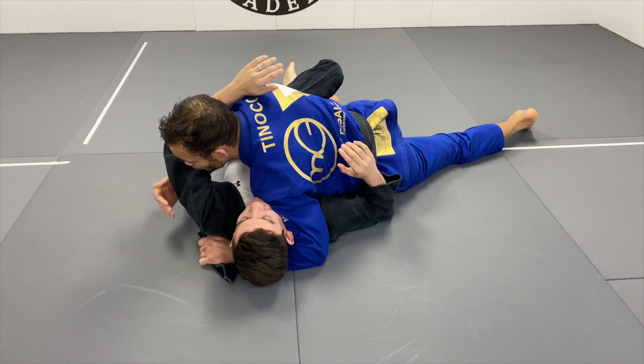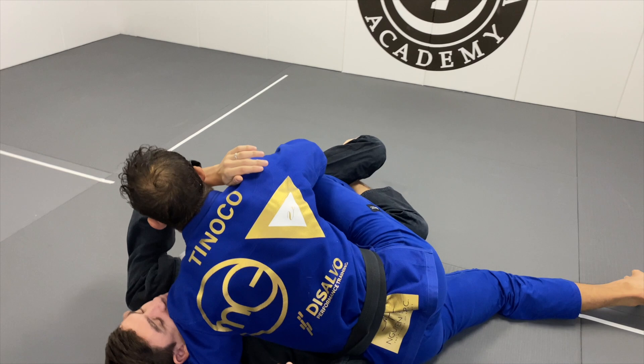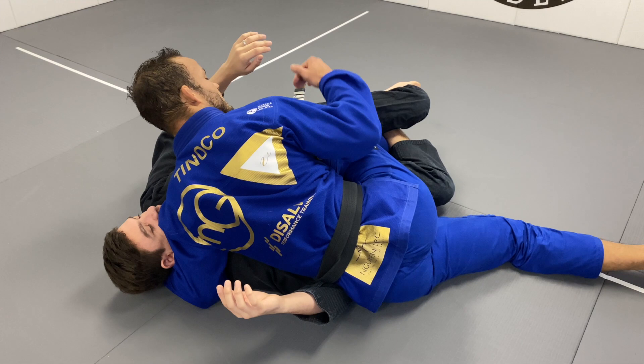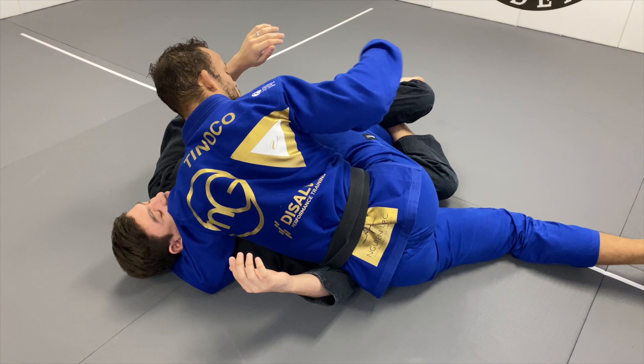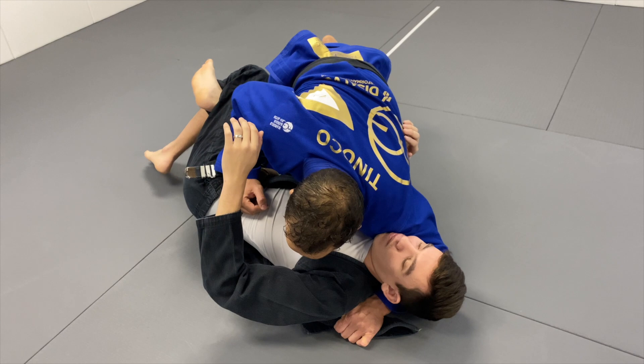My next step is to free my knee — when my knee is free I become a little more mobile. I'm gonna frame the hip right here and start moving my hip back so my knee is really free. From there I can start moving and build up my base. Once my knee is free I back up, my bottom leg comes up as a base, and I bring my knee around to the mat.